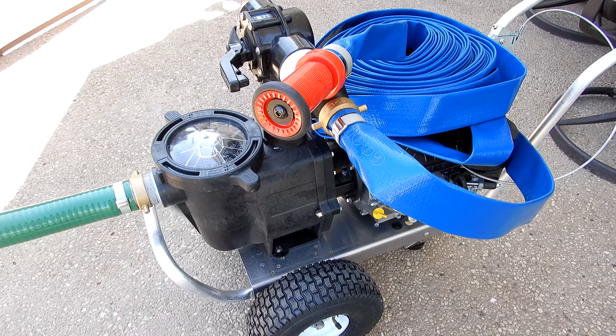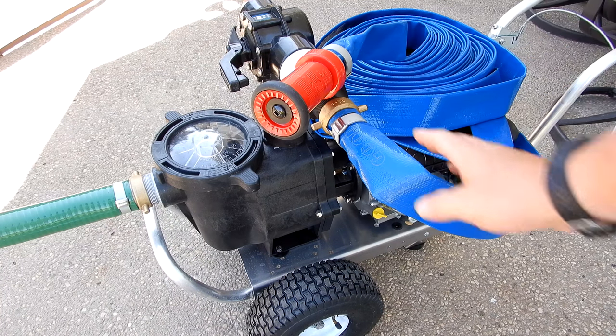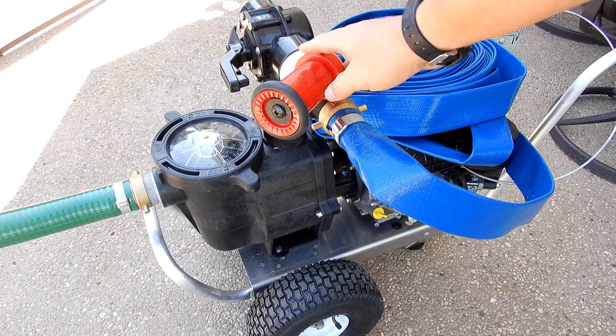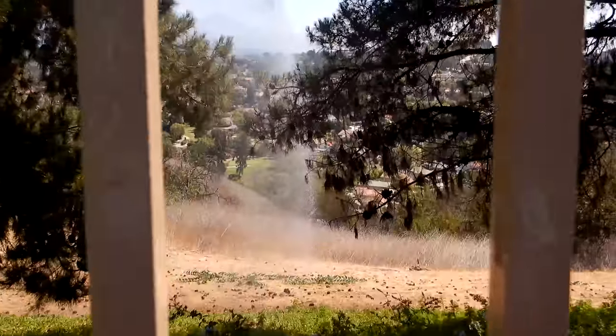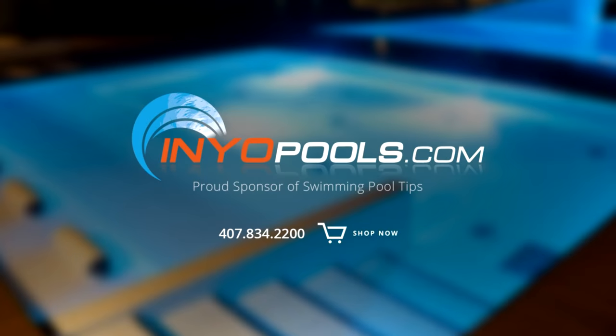The Advantage portable fire pump cart would be a great investment if you live in an area that's prone to fires. It takes just minutes to set up, it's very reliable, and it has tremendous water pressure as you can see from the video. Inyopools.com is a proud sponsor of Swimming Pool Tips and has been helping pool owners find the right pool parts since 2001, with over 50,000 pool parts in stock. Order online today and have your parts delivered right to your door.